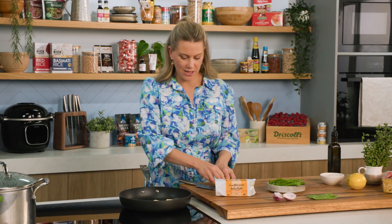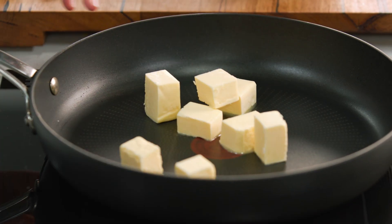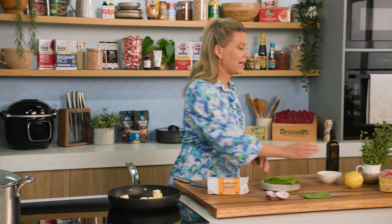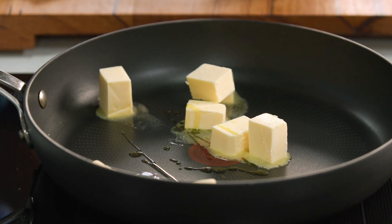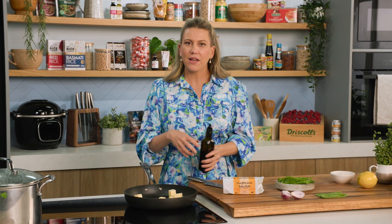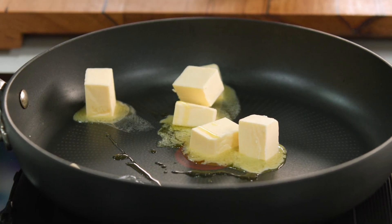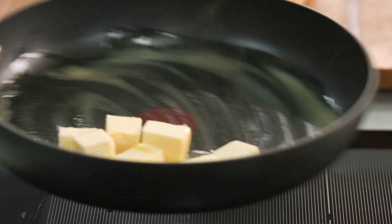So little cubes of butter, cold, and then into a pan. I'll turn the heat on medium and add just a small splash of oil — you don't need much at all. Just a tiny little drop that'll ensure the butter doesn't burn as it starts to heat up. We'll give that a swirl and let it start to foam up.